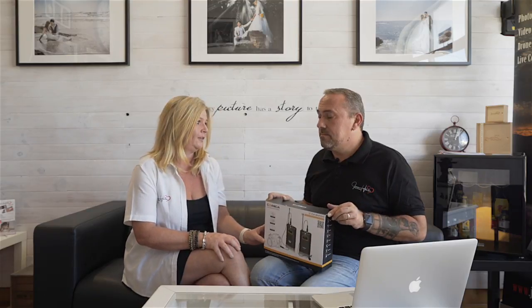We actually own the Rode version — the Rode Wireless lav mics. Oddly enough, we were actually looking for a second set, so when Comica approached us I was excited because it's always nice to have a backup option. You should always have a backup option if you're shooting professionally, and for a fraction of the cost I was eager to see how these performed. We just need to stress that we received no money from Comica — this review is totally unbiased.